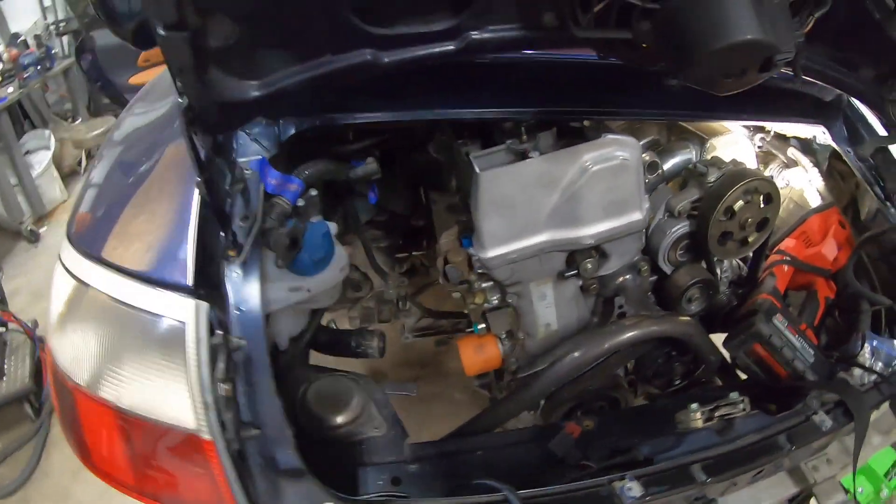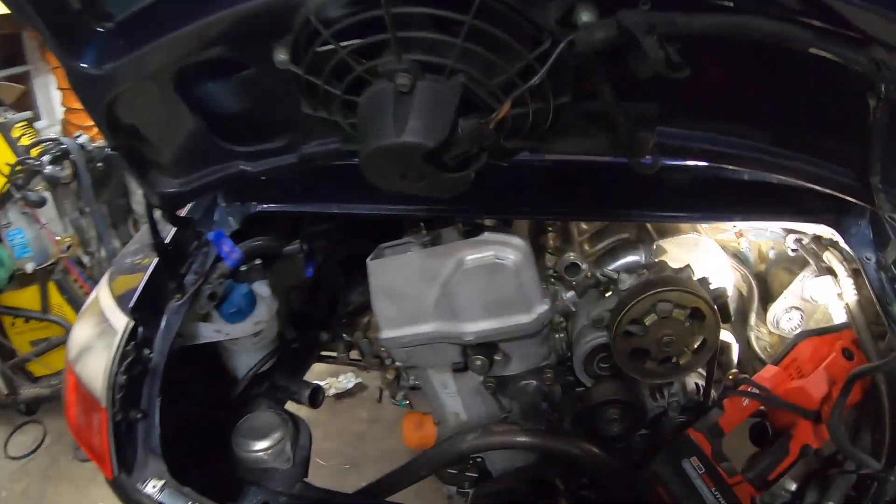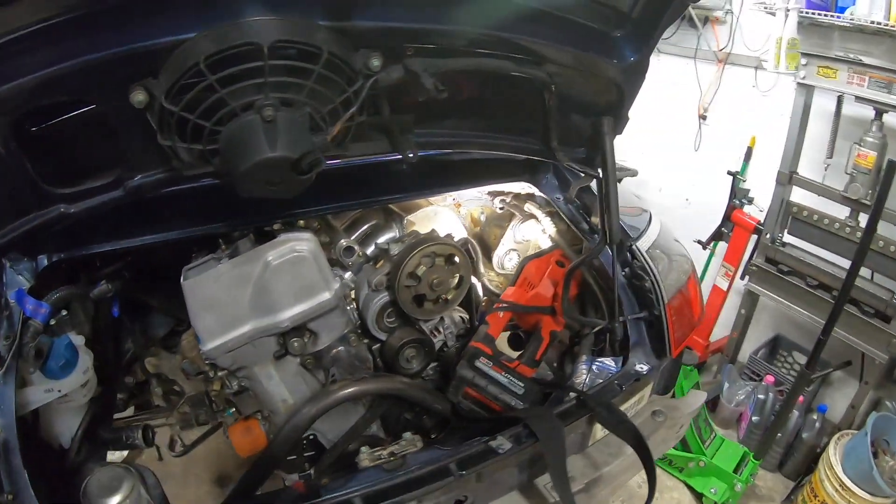I think that's gonna do it for this one guys. We've got in my opinion all the hard stuff taken care of, so the rest is just fun stuff - building turbo kits and things like that. I'm not really looking forward to the cooling system or electrical, but they've gotta get done. Appreciate you watching, like and subscribe, and I'll see you on the next one.